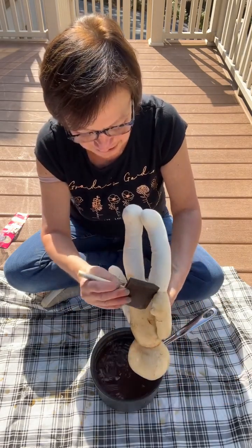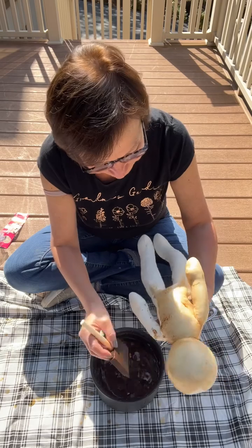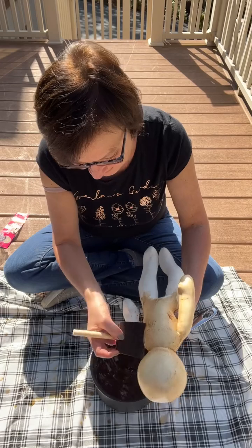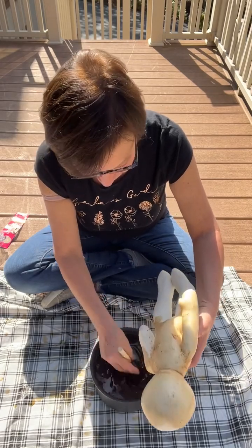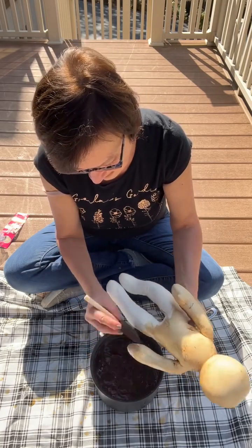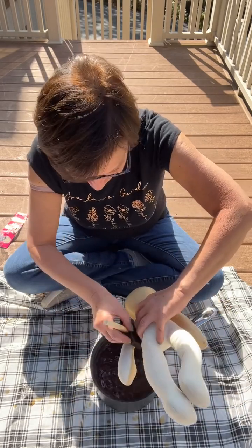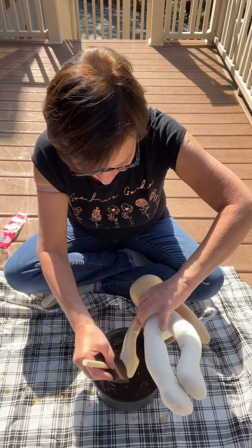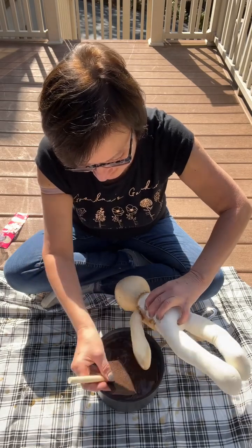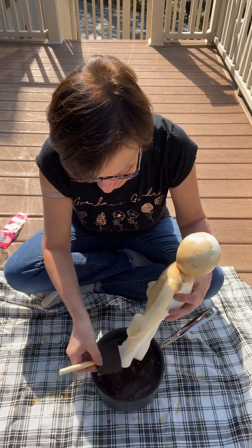I'm not telling you to go buy one yet — I need to see how he comes out. I also have another idea for this doll; I saw something on Amazon that I could buy and accessorize this doll for the holidays. But I like to try things before I show you.